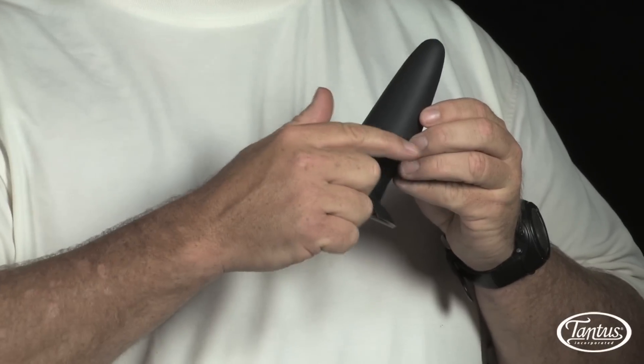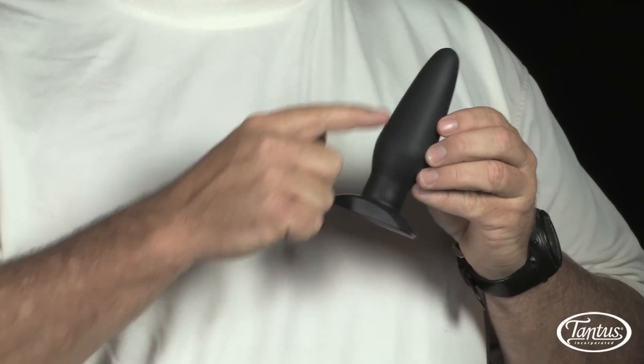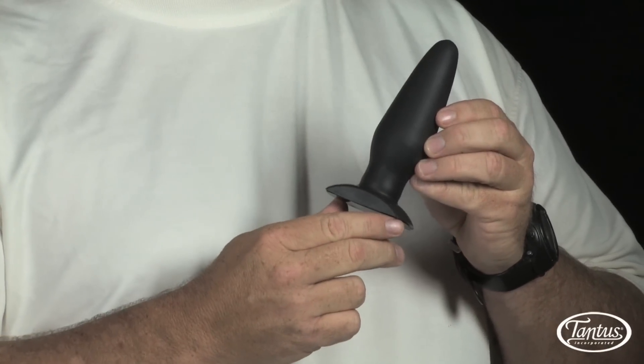Bronco is 1 and 3/4 inches in diameter and 5 inches long. It comes in black, and because it's silicone, it can be used with both water-based and oil-based lubricants.